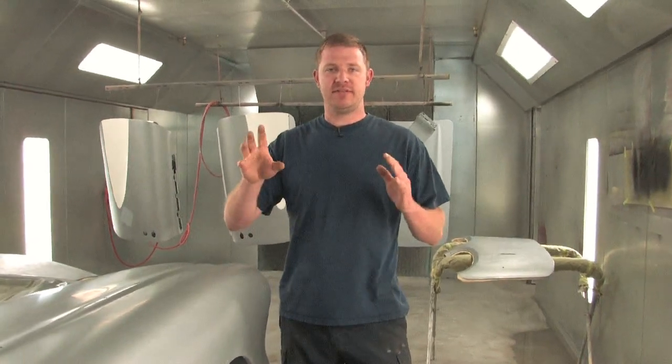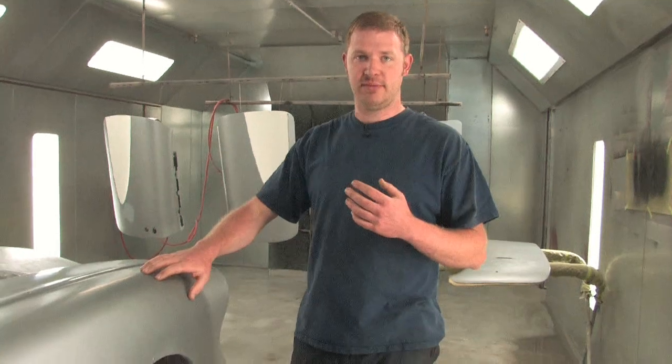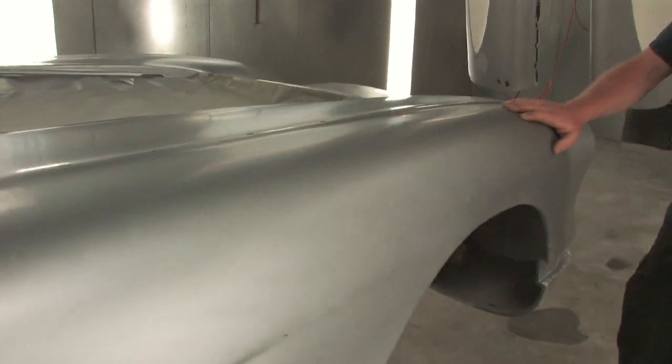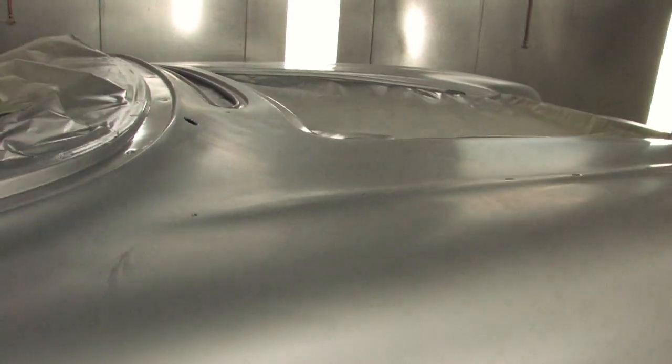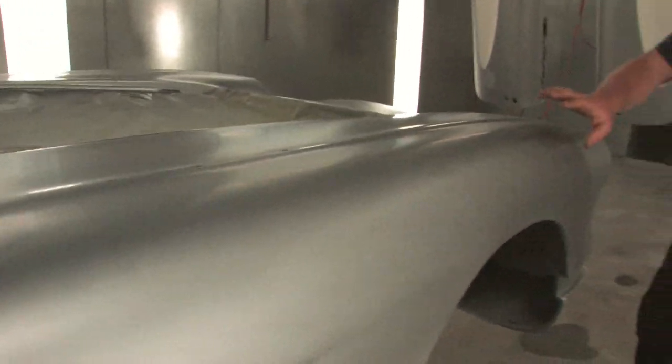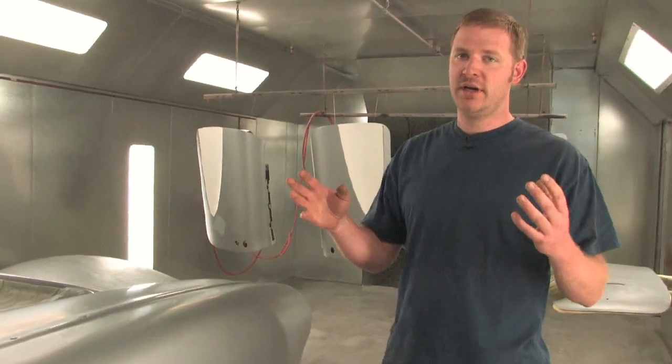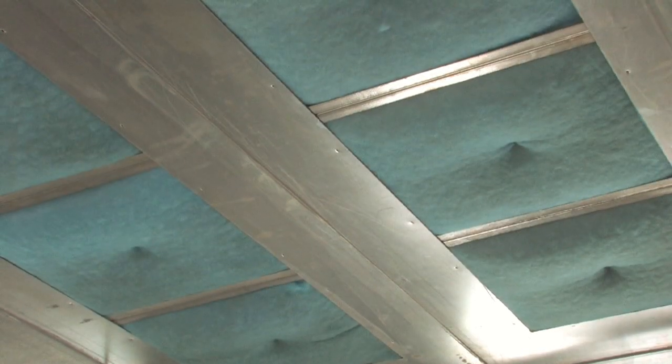Basically, dust — if it can stay suspended in the air — is not going to land in your paint job. So if you have a lot of air flow going across your car, the dust and dirt is not going to settle onto it. Therefore, having air flow is more important than whether it's a full down draft booth, a cross-flow booth, or so on and so forth.